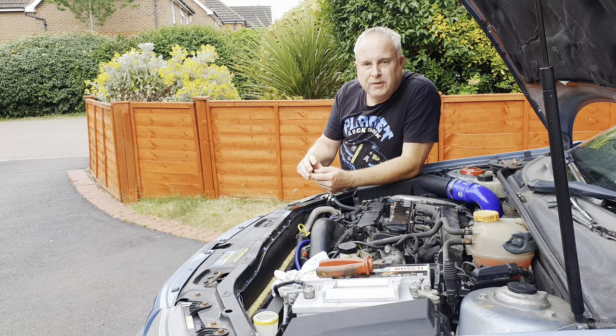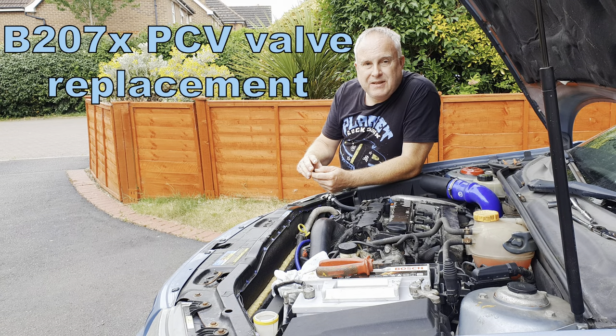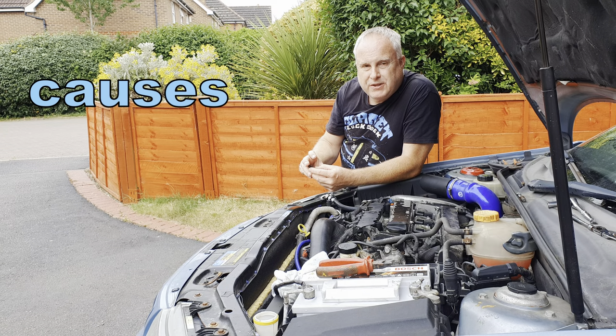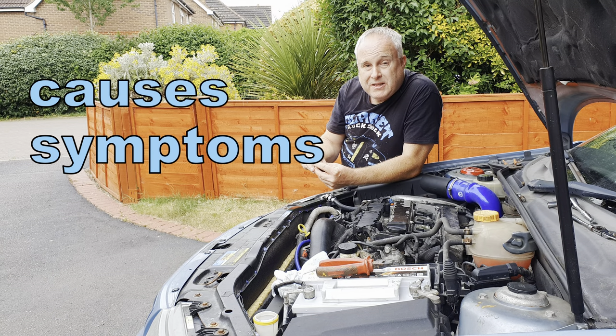Today's Saab 9.3 tutorial is Saab B207 PCV valve replacement. I'll also give you a quick indication of the causes of Saab B207 PCV valve problems and some bad PCV valve symptoms you might expect to see.